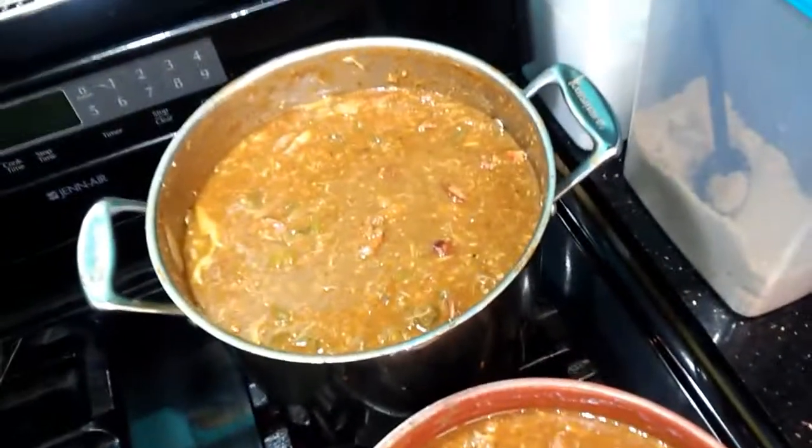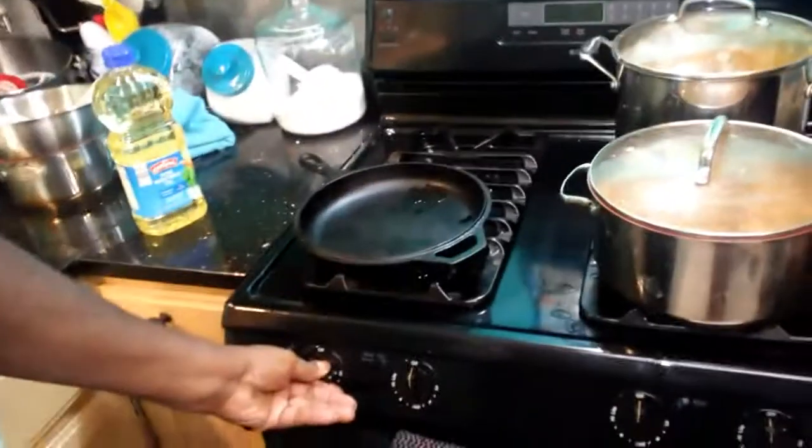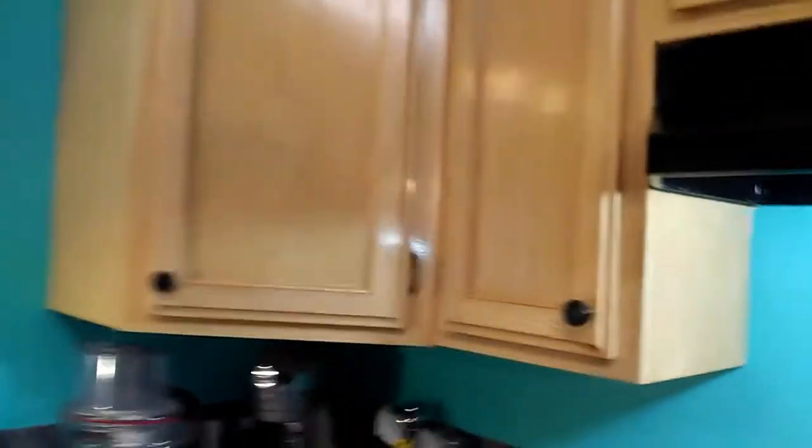Look how much gumbo I made today out of 60 bucks — two pots of gumbo. But we're not here to do gumbo, we're here to talk about this fish. So what I'm going to do, I'm going to start up, turn on our skillet. As you all can see, I've got the cast iron going.